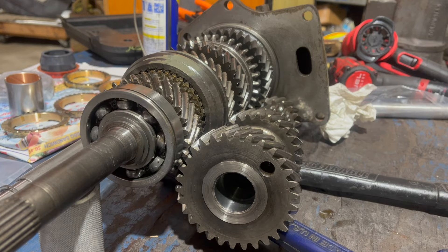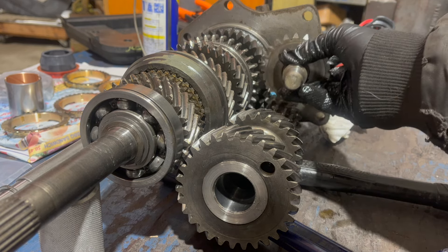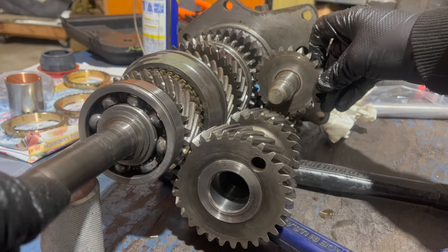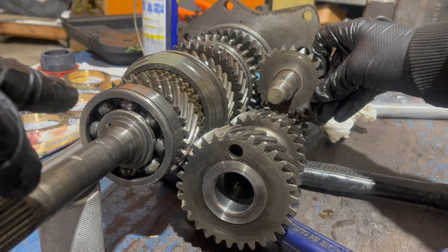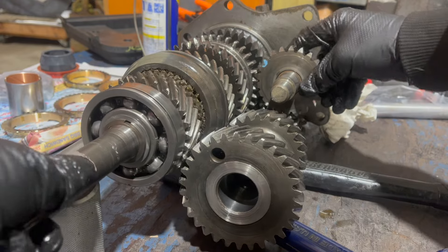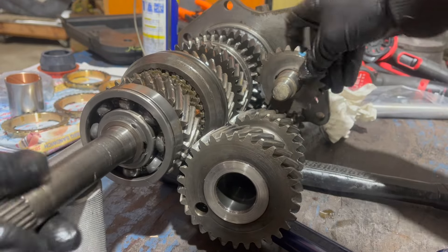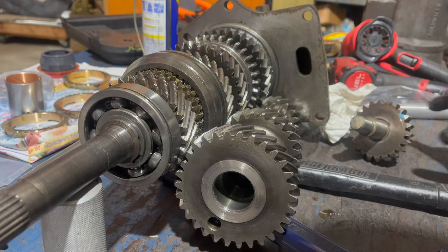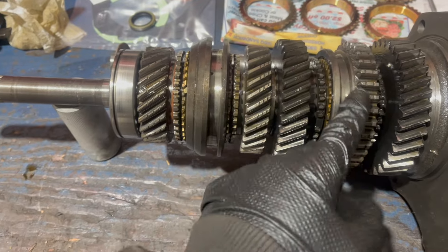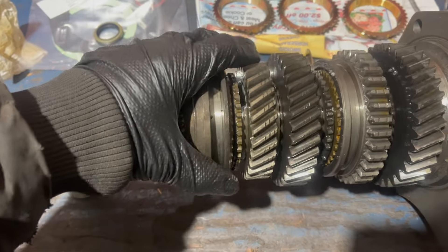That leaves one more gear: reverse. The reverse idler usually sits here, but when reverse is engaged it slides rearward, hooking those two gears together. The input shaft spins clockwise, the countershaft spins backwards, this gear spins clockwise, and its output spins backwards. The main shaft is then spinning in reverse. Notice that reverse gear is attached to this shift collar - those are the only pieces here that are locked to the main shaft.